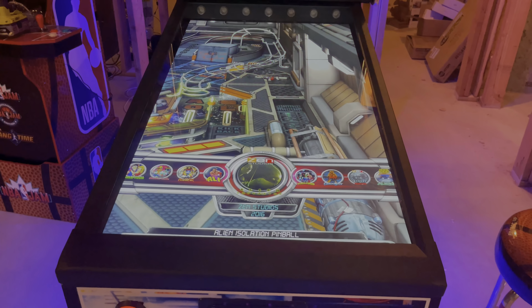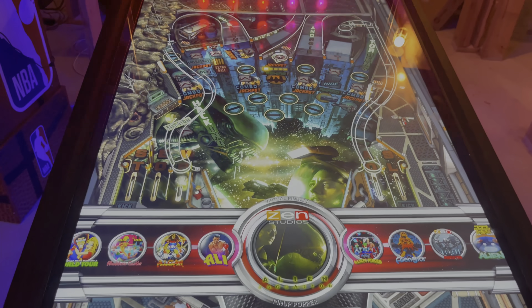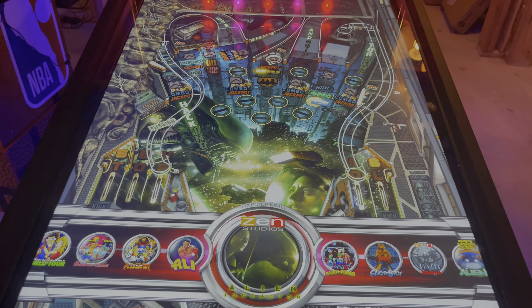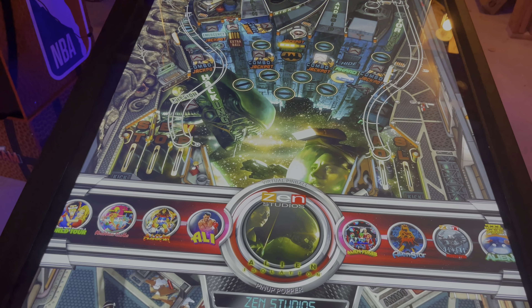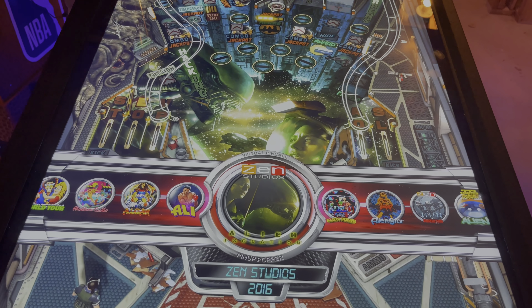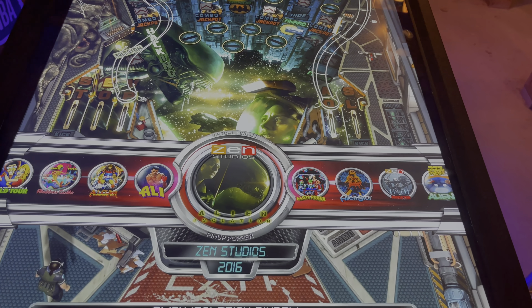Trust me, they're amazing tables. This one is a Zen Studios table. Some of these tables are computer tables — they were virtual tables and never a physical pinball machine. So it has various things where it will zoom in on sections and do stuff, but it's still awesome.